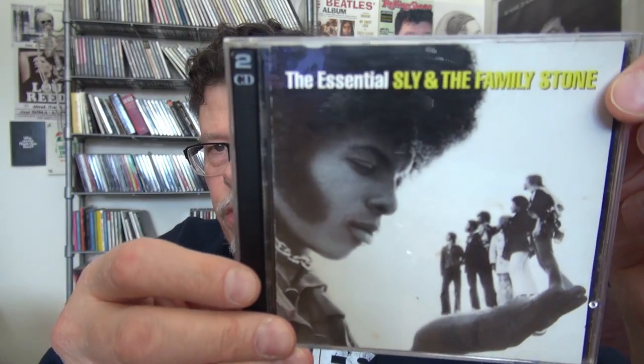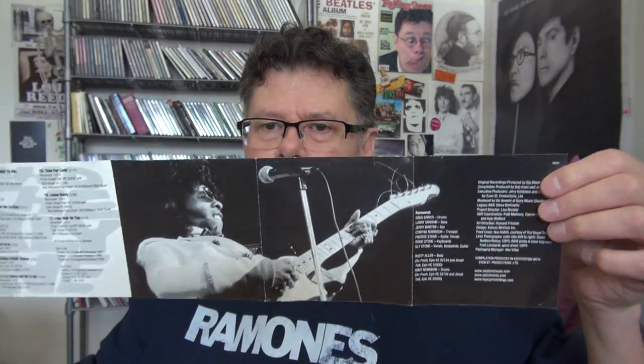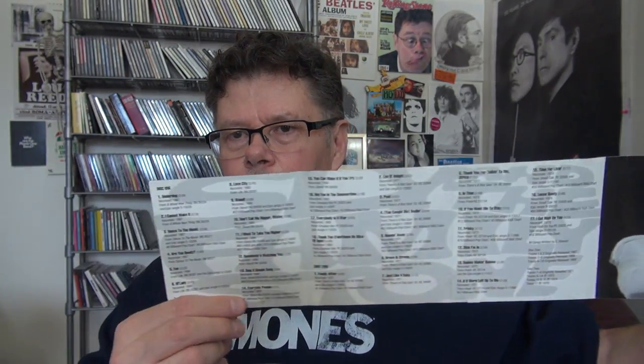And one final one: The Essential Sly and the Family Stone — once again an excellent compilation on two CDs. So far it's in working order. And just like all the other artists except for Ted Nugent, it comes with a nice write-up.